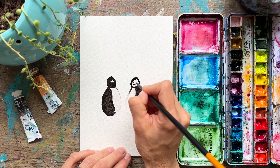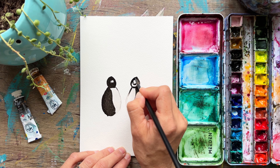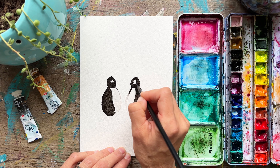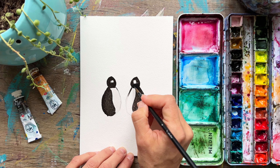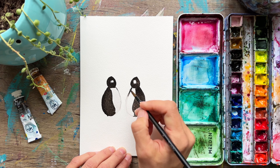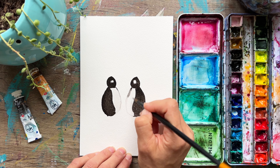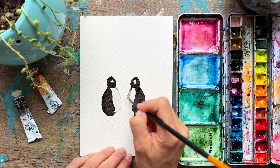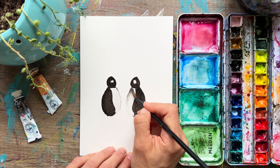It looks kind of funny right now with those weird circles, but I promise it'll make sense. If you have too much paint, just dab your brush on a towel and then lift up some color — just absorb some of that color and it'll be okay. Here I'm going to take off some paint because they have those white bellies, and I wanted to just add in a little bit of color with that gray, allowing it to spread out.